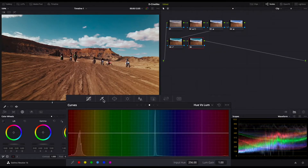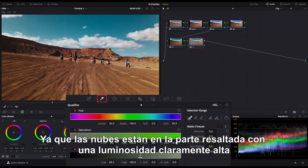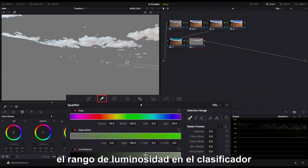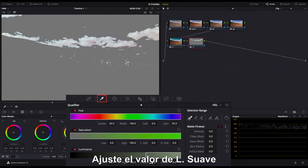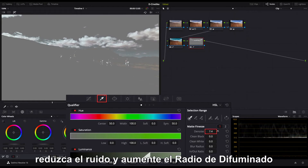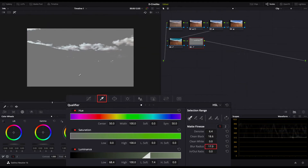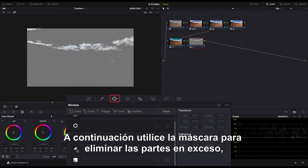Add a new serial node and use the eyedropper tool to isolate the clouds. Since the clouds are in the highlight part with clearly high luminance, you can isolate the clouds by directly adjusting the range of luminance in the qualifier. Adjust the value of L-Soft. Reduce the noise and increase the blur radius. Use the mask to remove the excess parts.